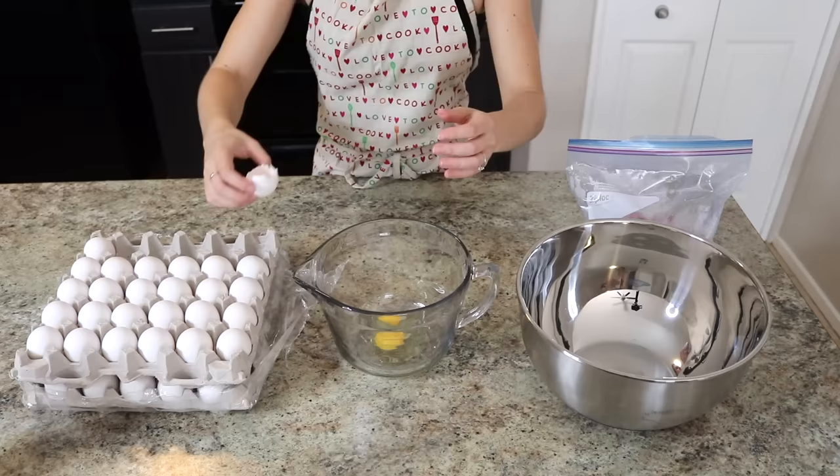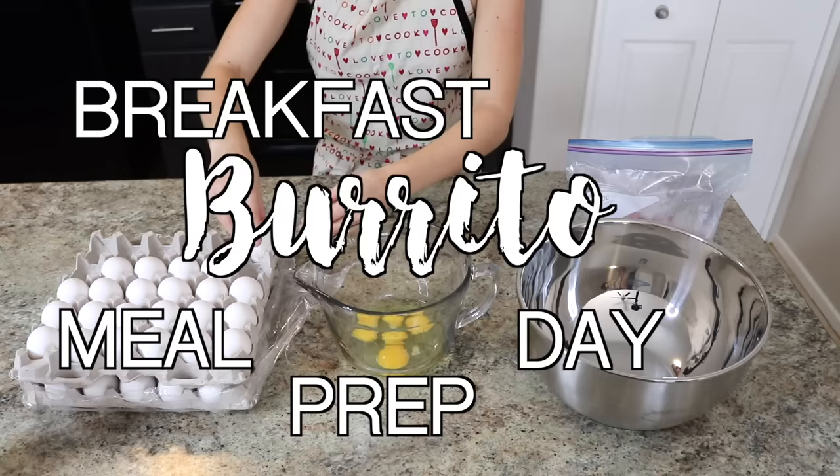Hey guys, welcome back to my channel. In this video I'm going to show you how we do our freezer breakfast burrito meal prep day. I do this a bunch of different ways, so I'm just going to bring you along.